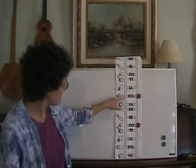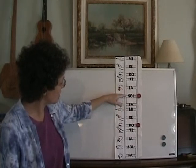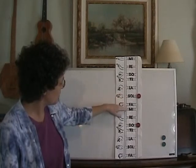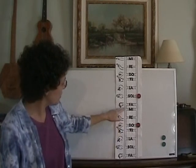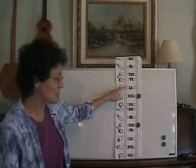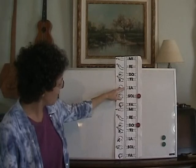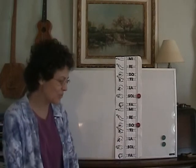Let's try it with the solfège. Do Mi Sol Mi Sol La Sol Do. Try again: Do Mi Sol Mi. Can you find it? Do. Do Mi Sol Mi Sol La Sol Mi Sol La. This one's a little harder — can you find it? Do. Last time: Do Mi Sol Mi Sol La Sol Mi Do.